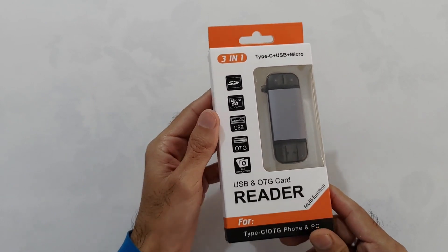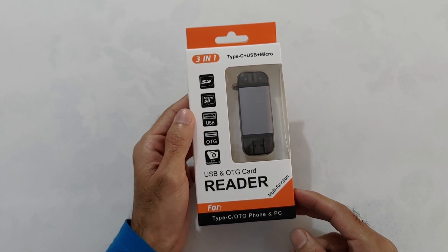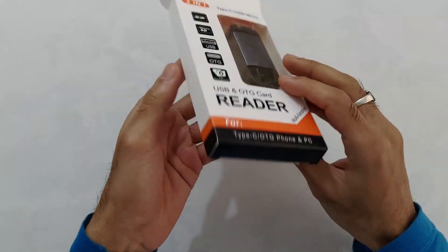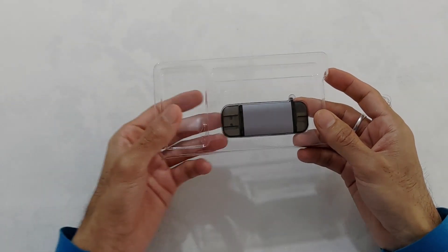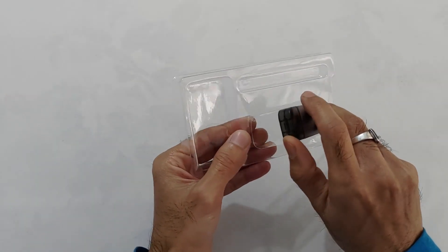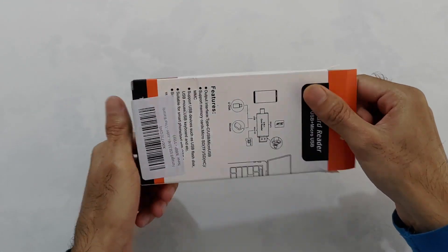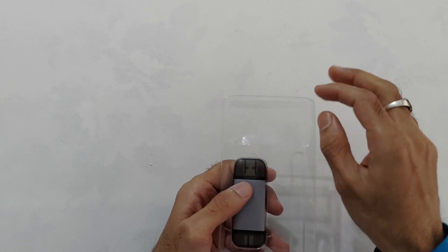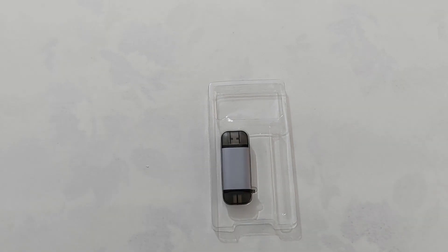Packing इसकी बहुत ही अच्छी है. चलिए अब open करके देख लेते हैं device को. Box में कोई भी IFU या manual नहीं है. Packaging में यह वाला cut-out किसलिए दिया हुआ है, मुझे बिल्कुल भी समझ में नहीं आ रहा — अगर आपको समझ में आ रहा है तो please comment करके बताइए.